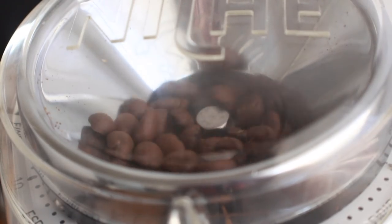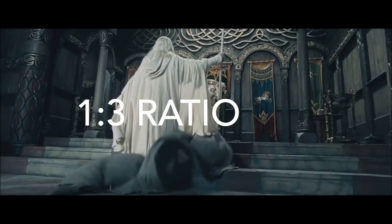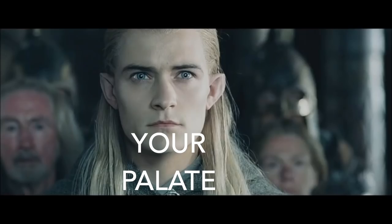Wouldn't it be nice if dialing in a tasty shot of espresso was as simple as hitting a 1:1, 1:2, or 1:3 ratio? But the fact is we live in reality and nothing is that simple. Ratios aren't magic — they're great learning tools and starting points, but they'll rarely take you to the peak of any coffee's flavor potential.